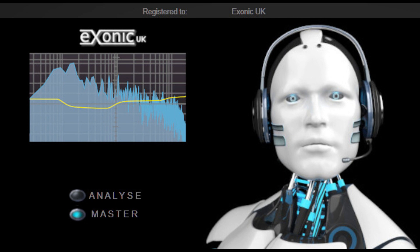A post-analysis graph that displays the results of the spectral analysis. An email containing the download link was sent to users, and both the trial and the full version on the website have been updated with the latest version. Read more at www.exonicuk.com.